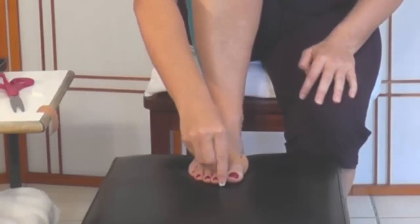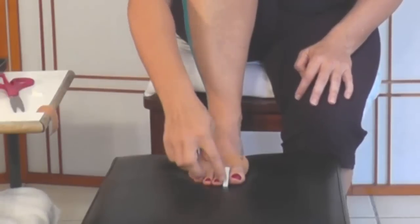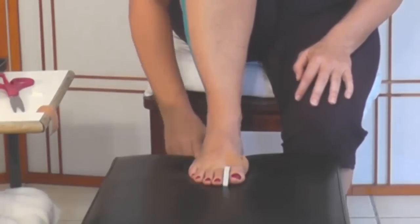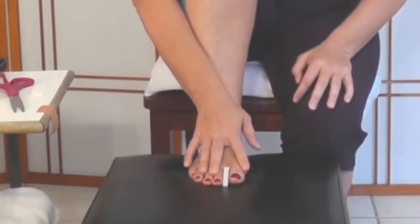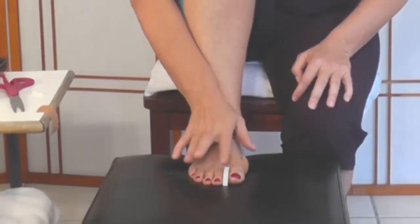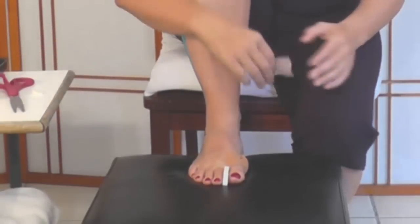When you're putting them on — if I had a bunion here — I'd want to do it the length of the toe. I did a pretty good job of trimming, though I might trim a little bit more off the edge. You never want to tape the two toes together because that just feeds into the problem, so you'll want to tape the spacer to the affected toe.